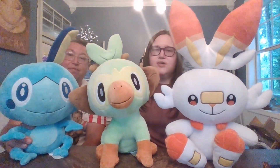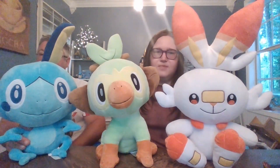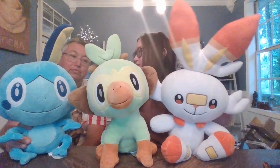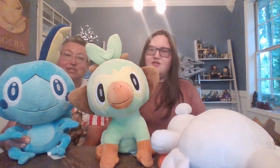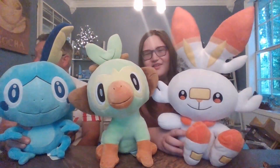They also did Generation 1, which is Charmander, Squirtle, and Bulbasaur. He can stand up for about two whole seconds — he has trouble too. I think Grookey's the only stable one out of all of them. This guy's definitely not standing up with Bulbasaur.